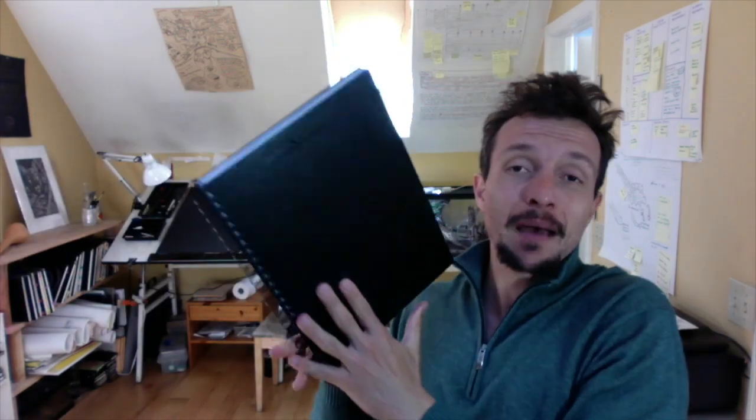On today's episode of the Nature Journal Show, I am going to give you some tips, tricks, and techniques to help you start a brand new journal and get past that horrible first blank page. Stay tuned.